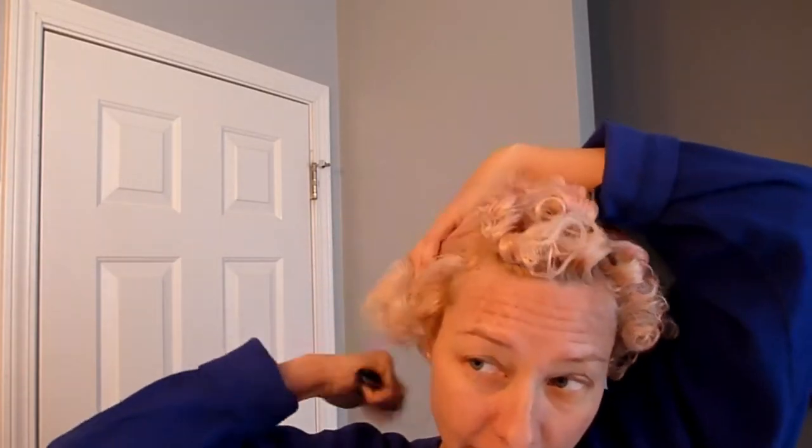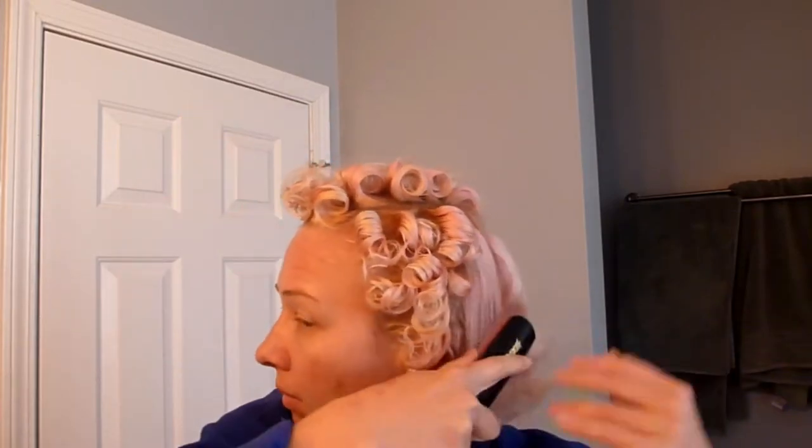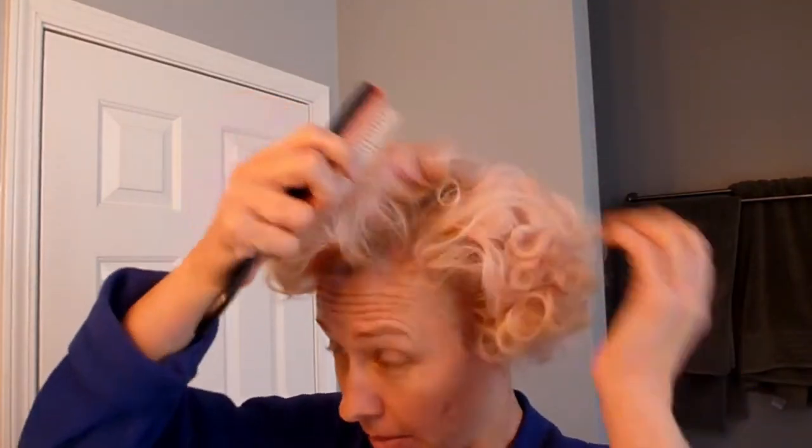Get me through all those tangles. I'm not using any particular technique here, just kind of brushing, starting at the ends so I don't pull my hair out. Alright, so now I think I'm ready to start. I'm going to find my part wherever I want that part to be.